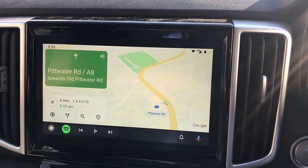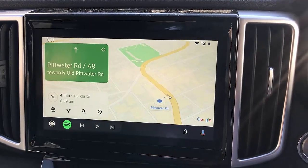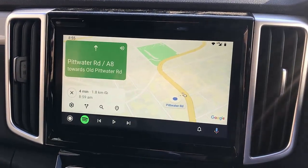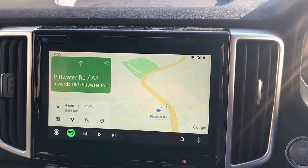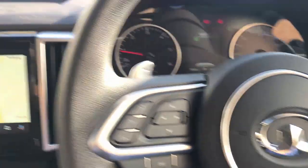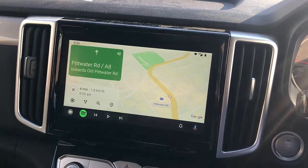It also works with iPhones and Siri — same thing, exactly the same. So iPhones and Androids, two in one device. If you want to find out more about the CPAA on your GWM Canon, just go to www.smartworldcompany.com.